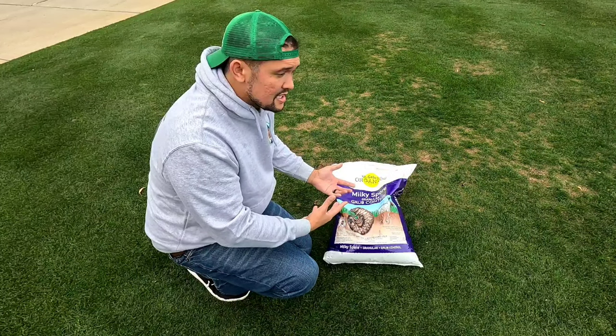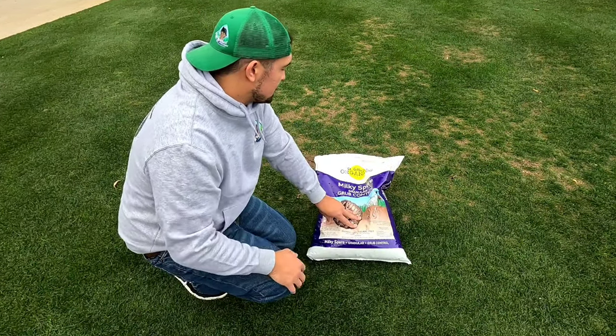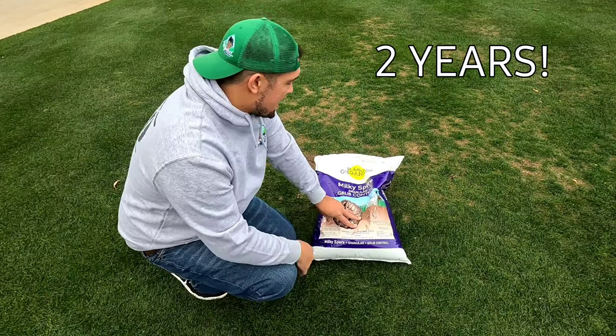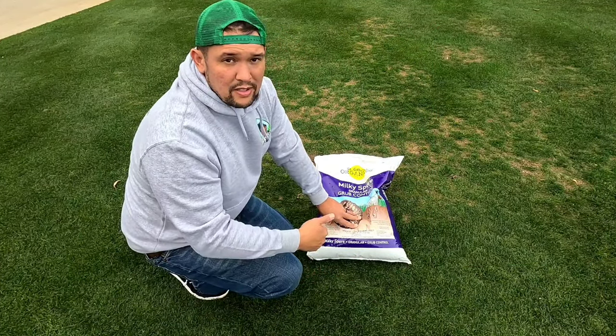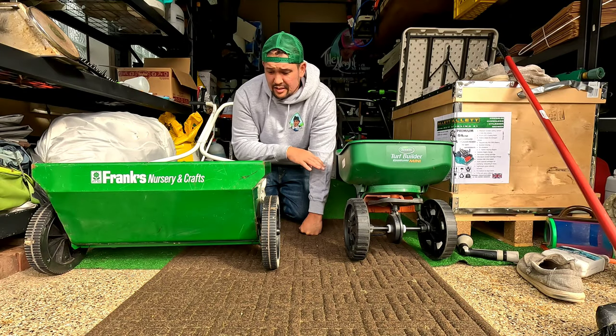They say this can cover you for up to 10 years with multiple applications over two years. They make a powder version, but I went with the granular version — and you need a drop spreader for this, as the product recommends.